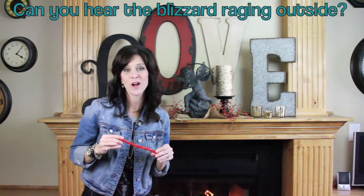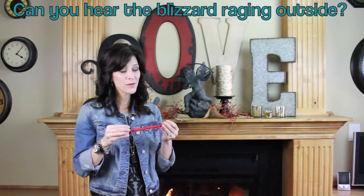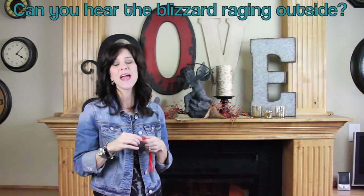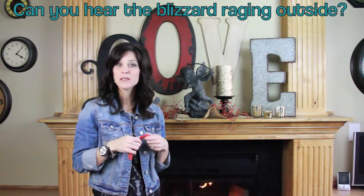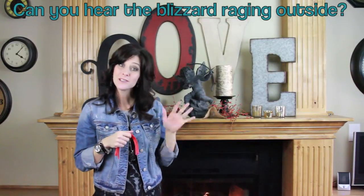Thank you guys so much for watching. I hope that you got some good ideas for your Valentine decor this year. I wanted to ask you what your favorite Valentine's candy is — I really love Pull & Peels. Don't forget to subscribe, like this video, and leave a comment in the section below. Let me know what your favorite candy is and we will see you next week!